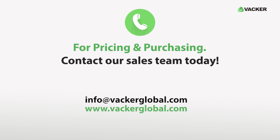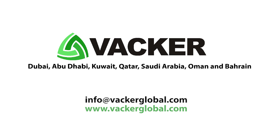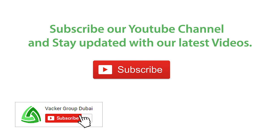For pricing and purchasing, contact our sales team today. Measuring instruments are supplied by Vacker Global in Dubai, Abu Dhabi, Kuwait, Qatar, Saudi Arabia, Oman, and Bahrain. Subscribe to our YouTube channel and stay updated with our latest videos.